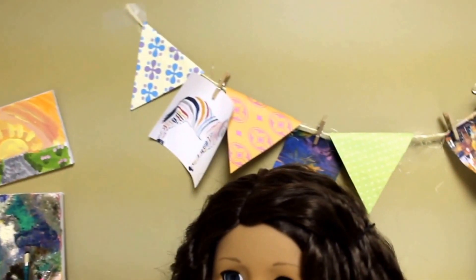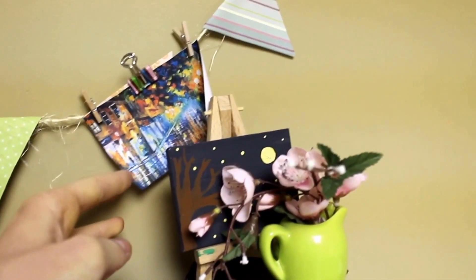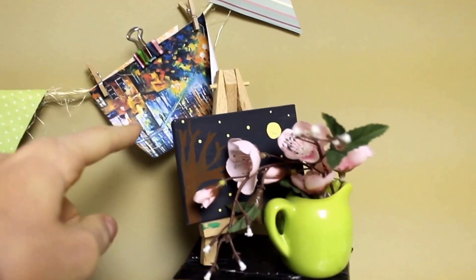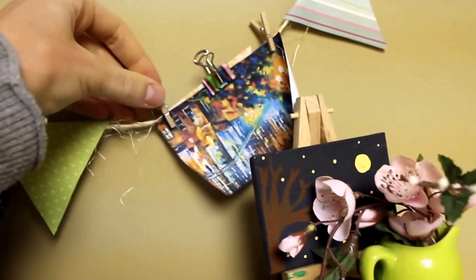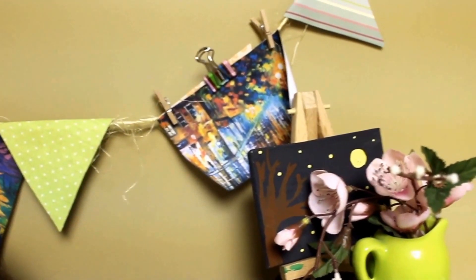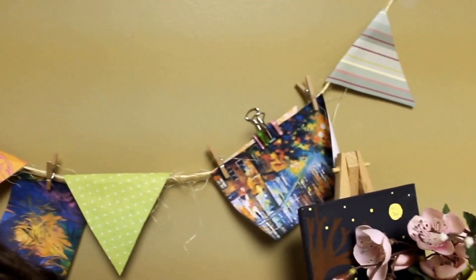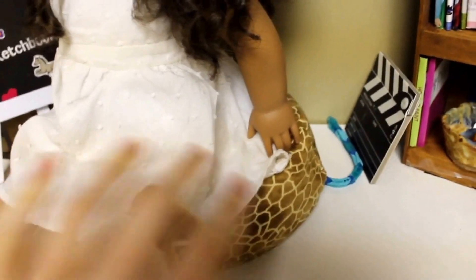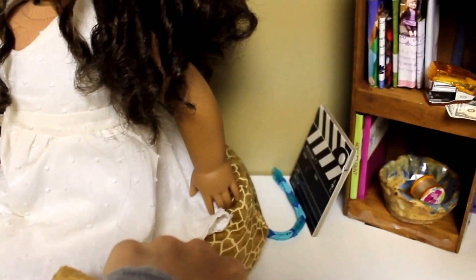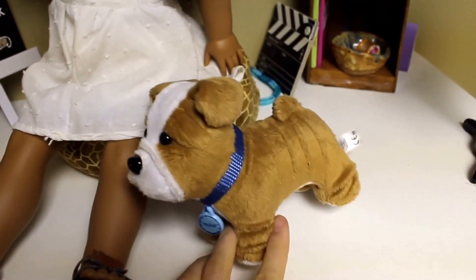Over here I just have this little banner thing that I made out of scrapbook paper and string, and I clipped these little pictures on that I printed off the computer just to kind of look like they're drying. It's just made with a bunch of different colored scrapbook paper. Here we have Miss Regan, sitting on this giraffe print bean bag chair that I made, stuffed with rice. And here is Meatloaf — he's the guy that just fell.